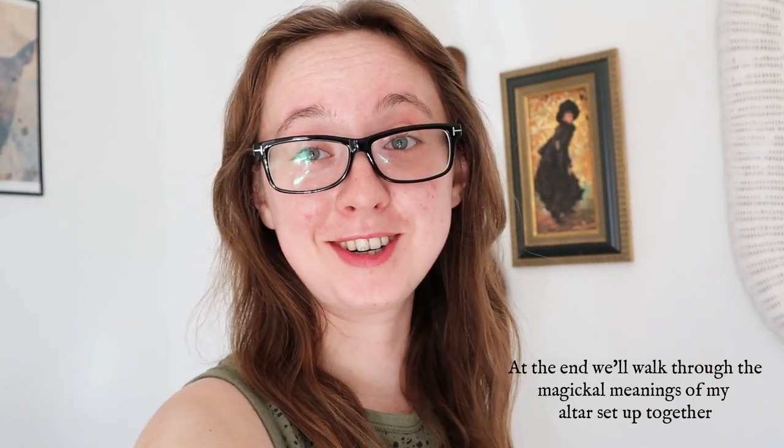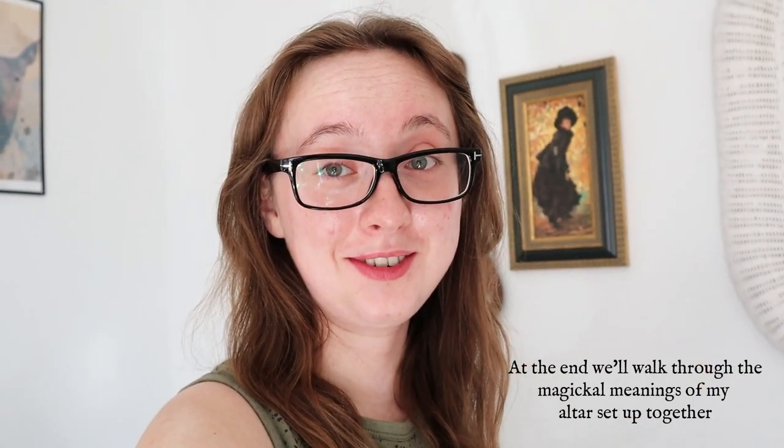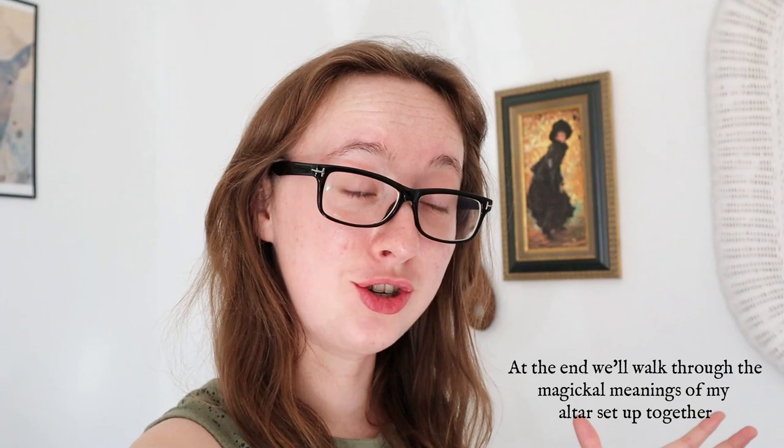Hello friends, it is Sarah the itty-bitty Celtic witch, and today we are hanging out for a simple, rather low-key video redoing an altar space. My side table has become more of a space for gathering things, so today we're going to give it a bit of a refresh and add some magic for some harvest-tide altar energy.